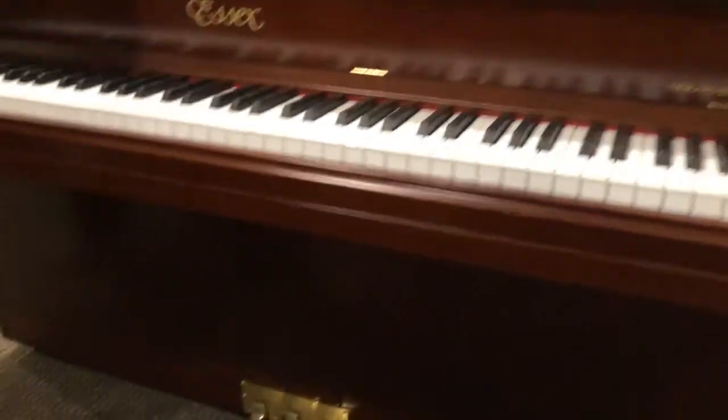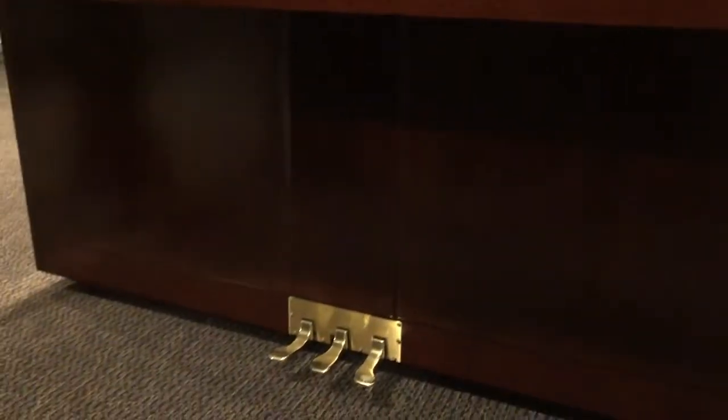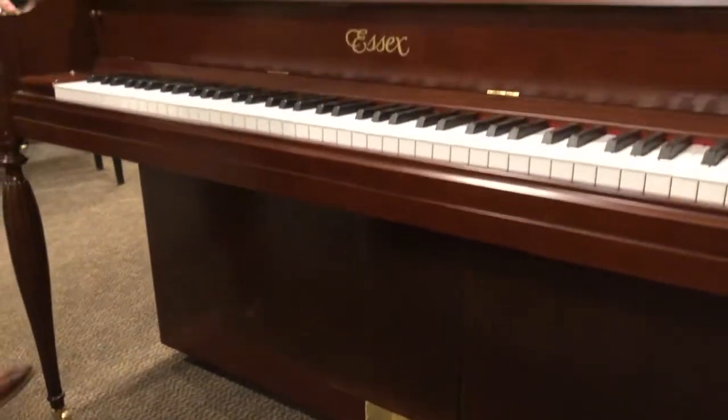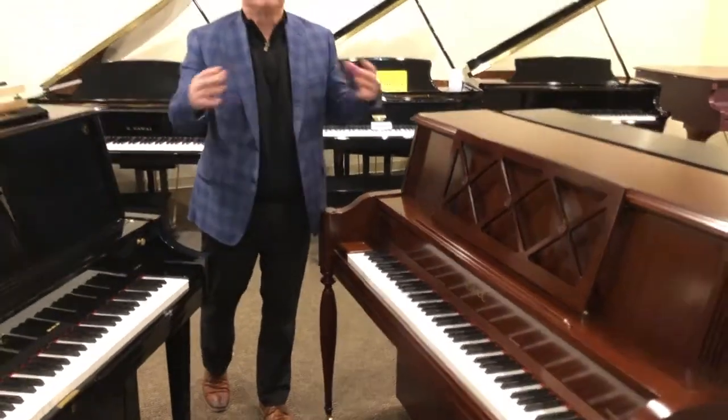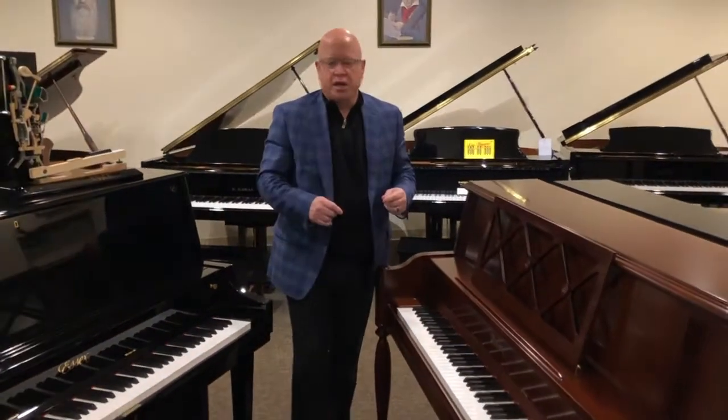All of the Essex pianos are built with a low tension scale design, and that offers the performer a nice warm, long sustaining tone. That is a Steinway patent.